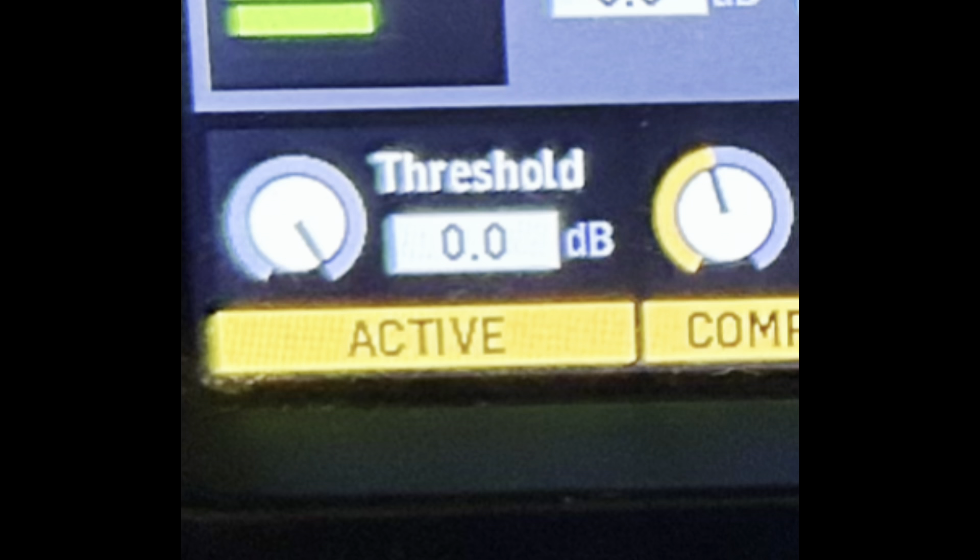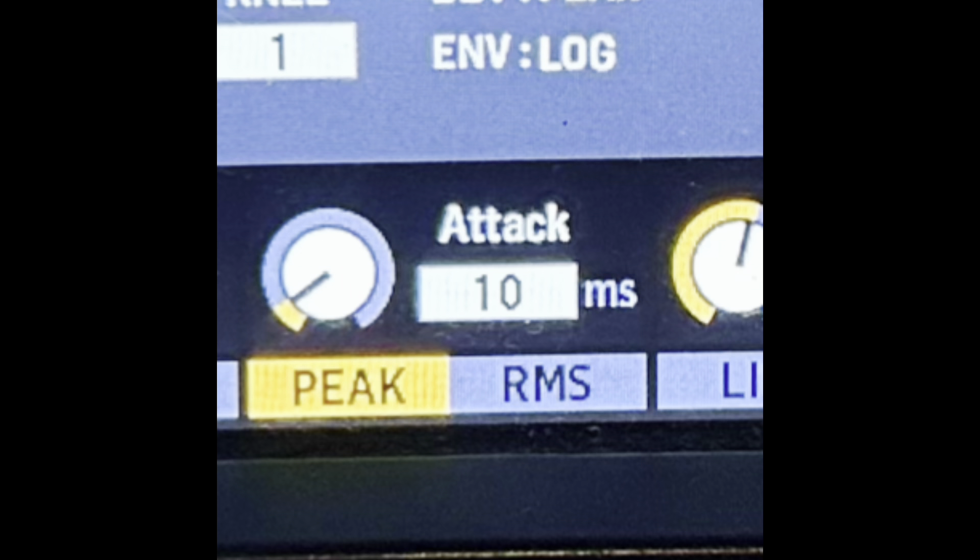Now you will have access to the threshold, ratio, attack, hold, and release settings.